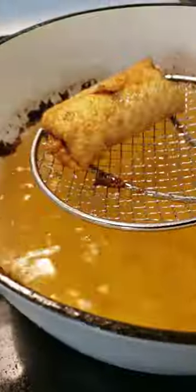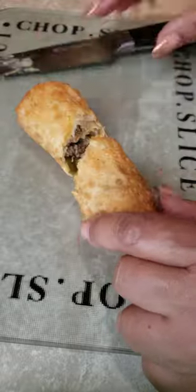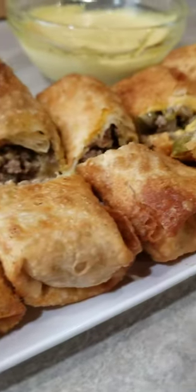Alright, time to heat that oil and carefully drop that roll. Cook until golden brown and crispy on all sides, approximately four minutes. Remove and place on a rack, not paper towel. Serve and enjoy.